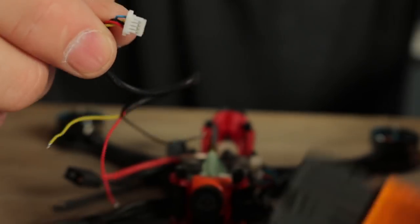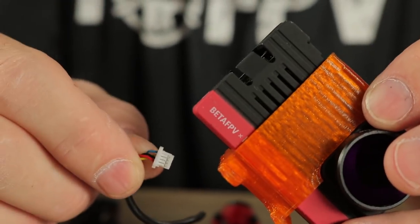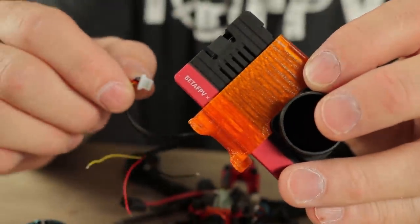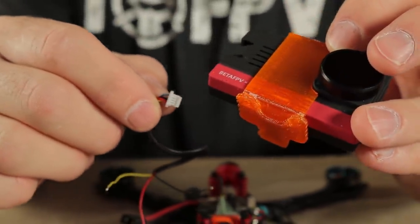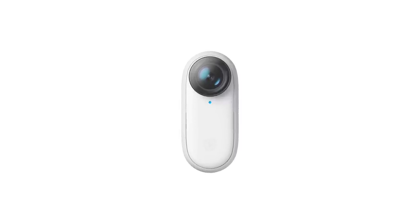We're not going to use it in this build just because we're trying to give you a quick rundown on how to do the build. But if you want to go ahead and wire that up, you can hook up positive and negative — the yellow wire goes on the board right here, and this white connector will just plug right into the side of the camera and give you power and the ability to control the start and stop of recording. If when you're done with this build you're just a couple grams off and want to run an action camera, the Insta360 GO is just a few grams lighter than the SMO camera.